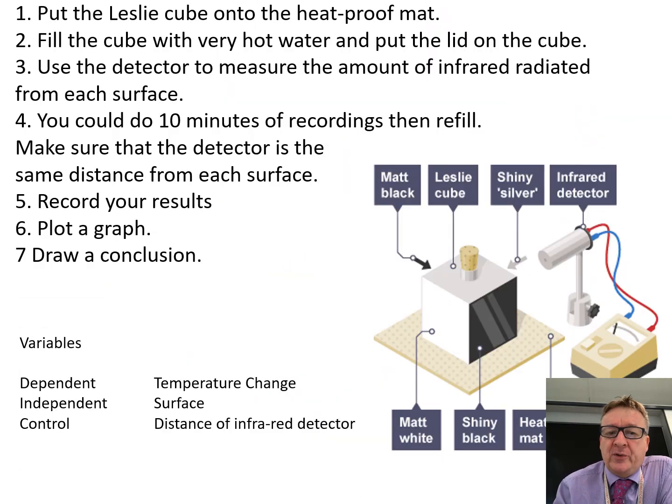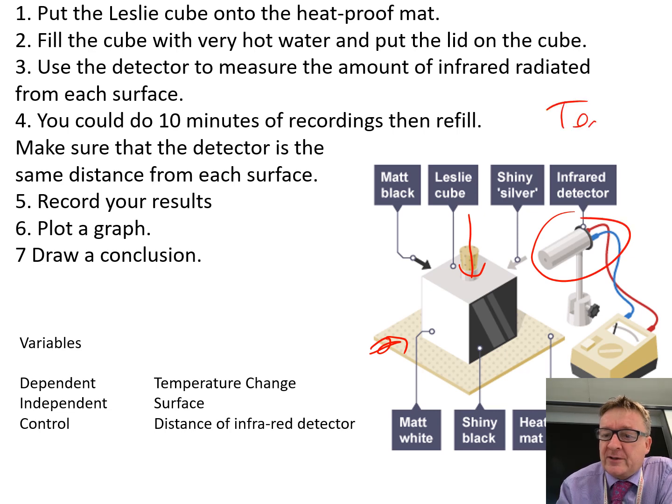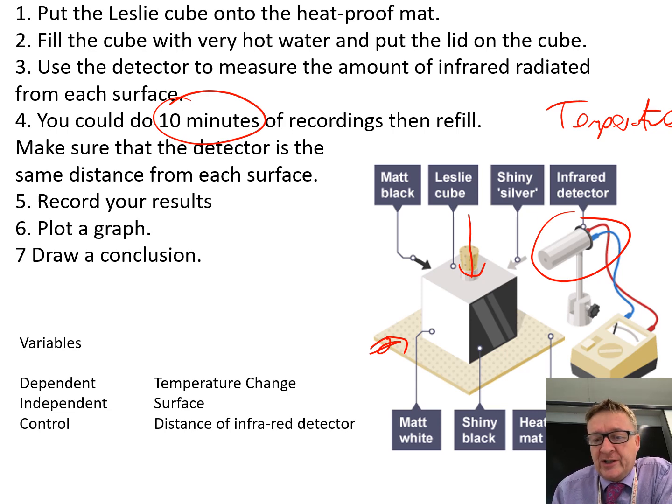For the practical itself, you put the Leslie cube onto the heatproof mat, fill the cube with very hot water straight out of the kettle, and put the lid on the cube. Use the detector to measure the amount of infrared radiation — what it's actually doing is recording the temperature decrease. Point the infrared detector at one surface for 10 minutes, recording how much the temperature goes down over time.